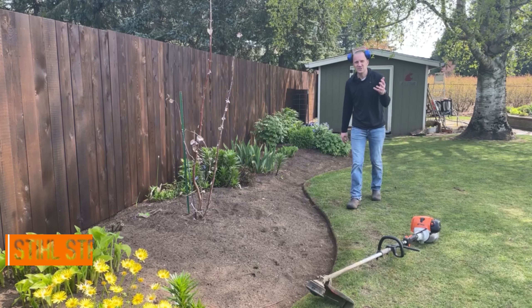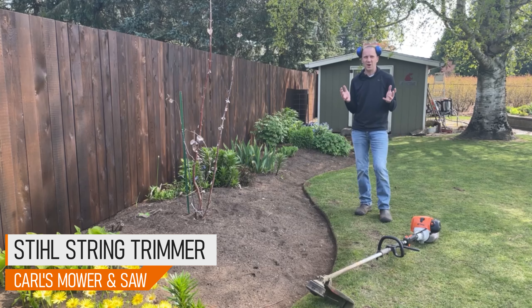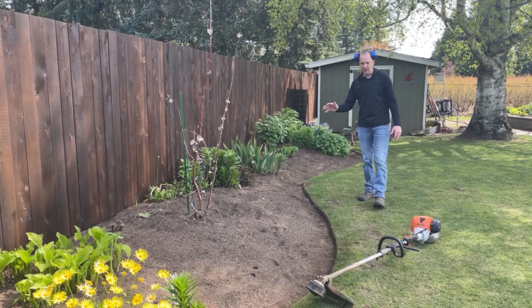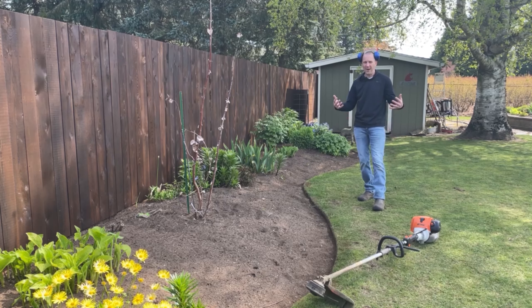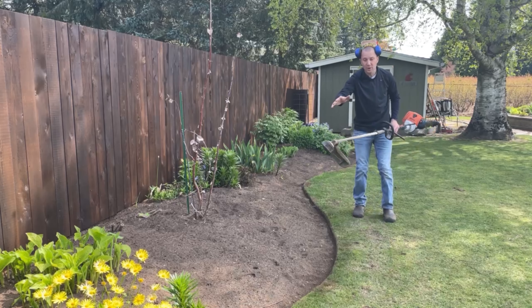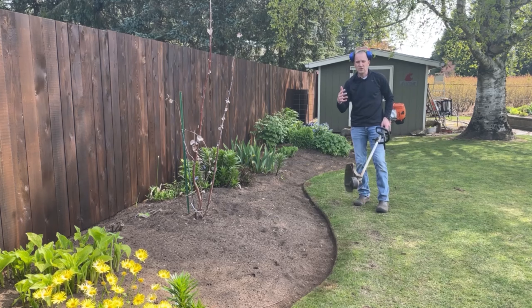All right everybody, hey guys, this is Josh here with Carl's Mower and Saw and I'm going to call this Two Take Sunday. I was out here and I quickly shot a video on how I use my steel string trimmer to edge my lawn.